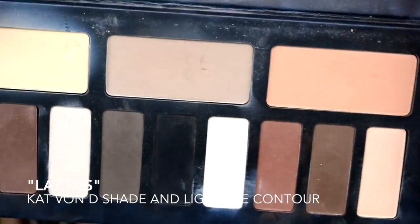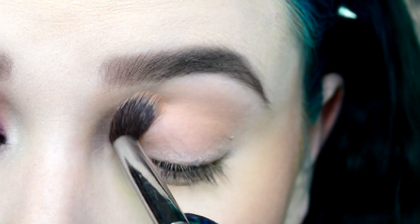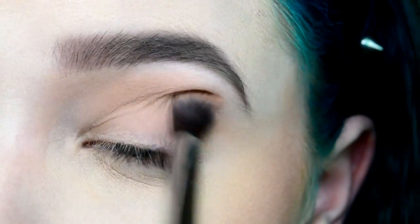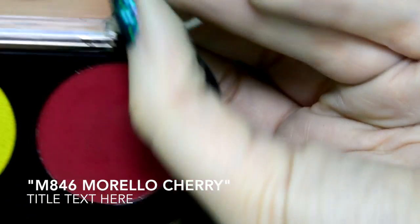I'm gonna go in with my Kat Von D Shade and Light Eye Contour Palette with the first color in Laetis. I've already primed my eyes with my MAC paint pot in Painterly all over the lid, then dusted it with the white transition setting powder, and then just went in with that warm-toned crease shade.